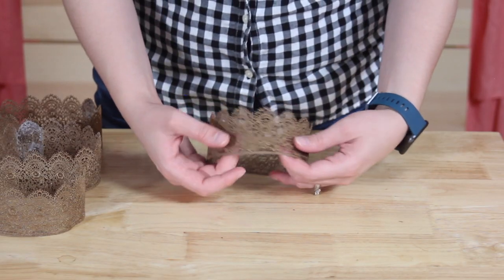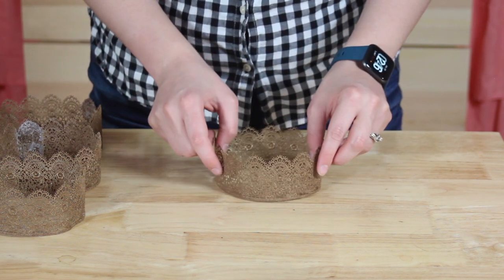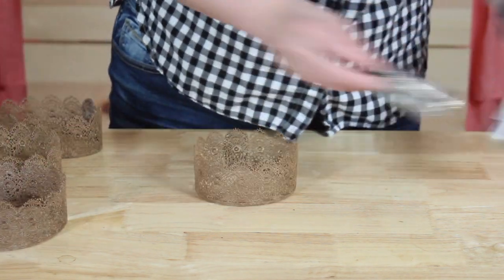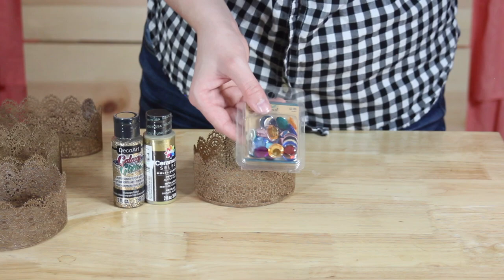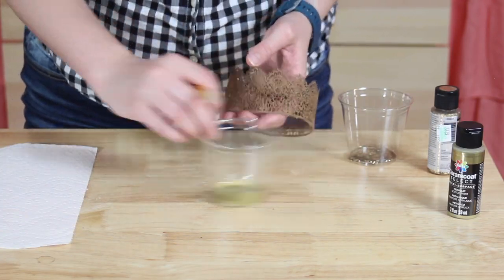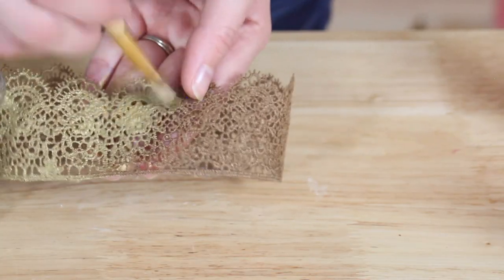Once the crowns are dry, it's time to decorate — and this is where you can go a lot of different directions. If I were just going to use these as a party decoration I would break out some gold spray paint, hit the whole thing, and call it done. But if you'd like to make this an activity or get your children involved, this is a great time to do that. I'll be using some acrylic paints — one is metallic gold and the other is a glitter paint — along with some plastic rhinestones in different shapes and sizes that can be glued onto the crown. I'm going to start by applying a light coat of metallic gold paint to all of my crowns, just dabbing at the lace to put a nice light coat on the entire thing. You could always pick silver, metallic blue, or pink — whatever your heart desires.